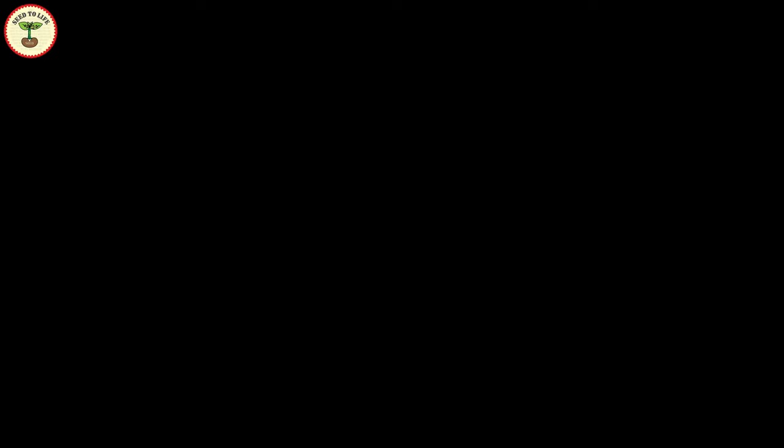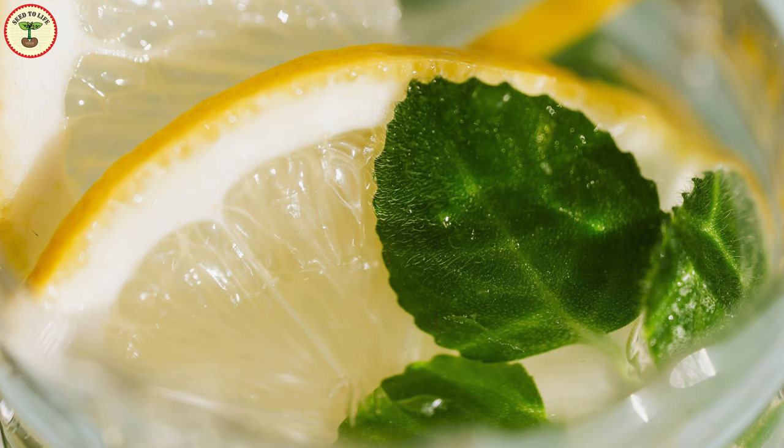Mint goes in sweet dishes like chocolates, in refreshing summer drinks, as mint chutney they buddy up with the appetizers and Indian chaat, and also make the biryani flavorful.